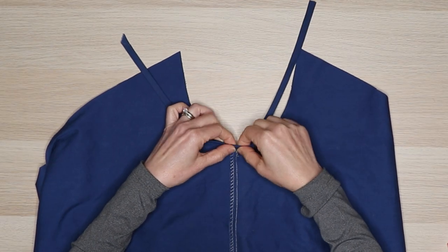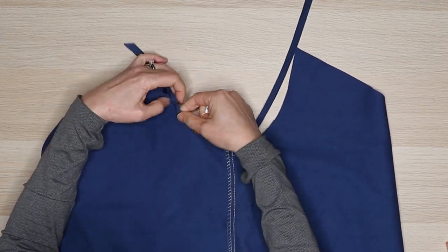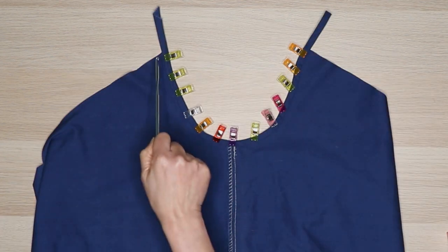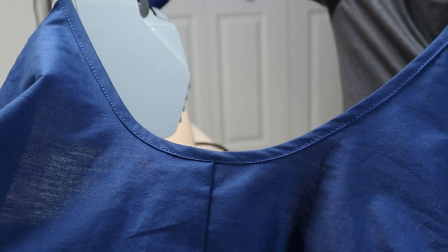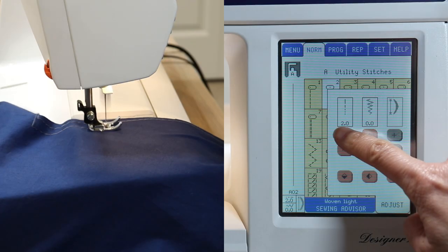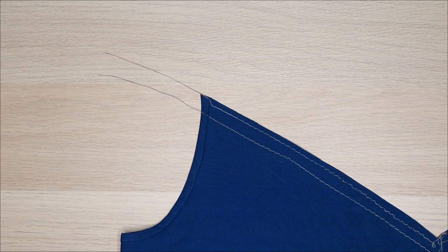Open the binding and wrap it around the armhole edge, clipping it in place. I prefer using small clips because they're easier to work with than pins. Sew the binding along the edge and clip off the excess binding. To gather the v-neck, sew two rows of gathering stitches. Set your machine to the longest stitch length and leave long tail threads.